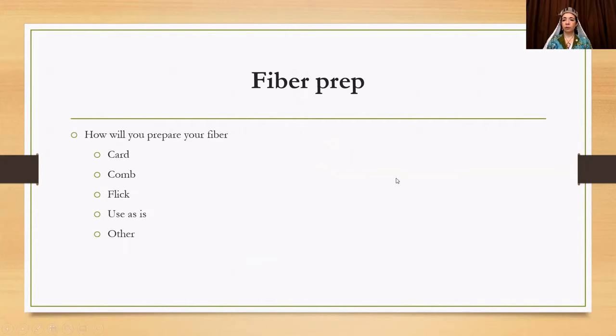Fiber prep: now you've decided your fiber and how to clean it — how are you going to prepare it? Are you going to card it, comb it, flick it, or use the locks as-is? Different regions and time periods favored different methods, and it also depends on staple length. When I did my first project and carded it, it wouldn't have worked to comb anyway because the locks were too short. Make sure your fiber prep method is not only the period way it would have been done, but also compatible with the fiber you're using.